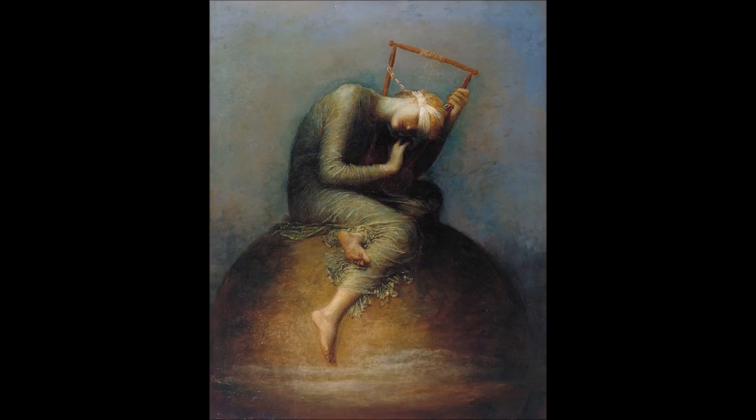Watts intentionally used symbolism not traditionally associated with Hope to make the painting's meaning ambiguous. While his use of color in Hope was greatly admired, at the time of its exhibition many critics disliked the painting. Hope proved popular with the aesthetic movement, who considered beauty the primary purpose of art and were unconcerned by the ambiguity of its message.